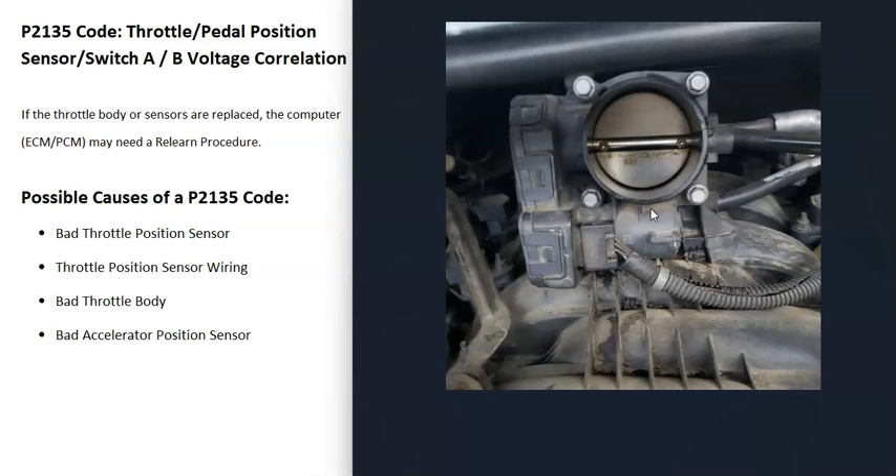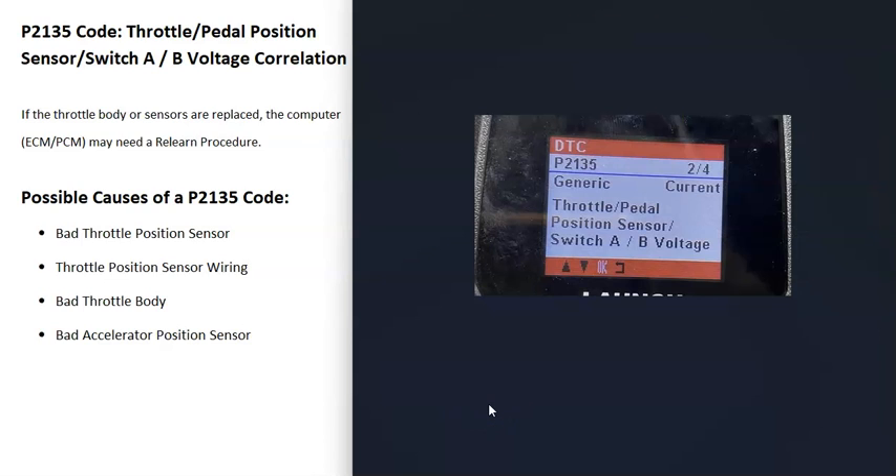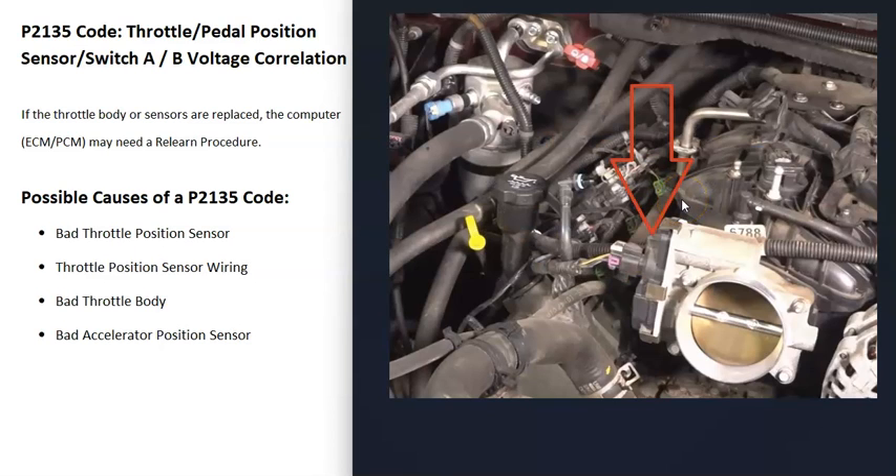There can be some differences depending on the vehicle, year, and make, but basically when you get a P2135 code, the computer is seeing a problem with one of these sensors. The first possible cause is that the throttle position sensor has simply failed and needs to be replaced — you can test it if you want, and there are good YouTube videos on that.